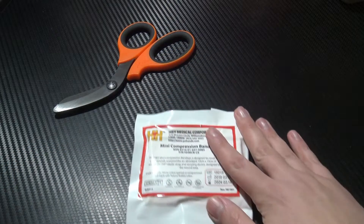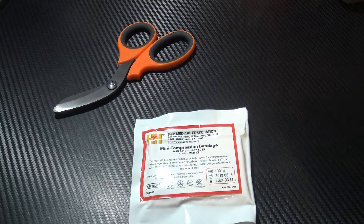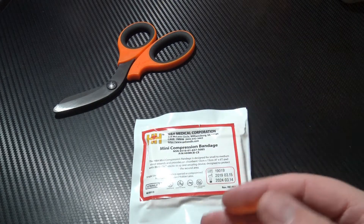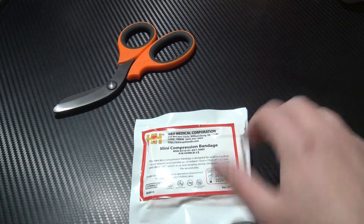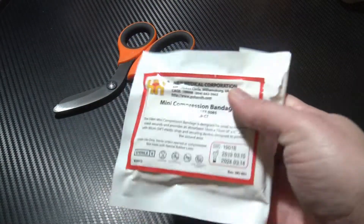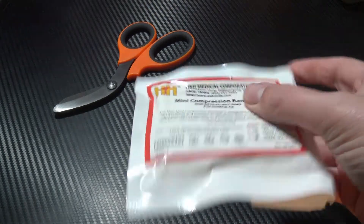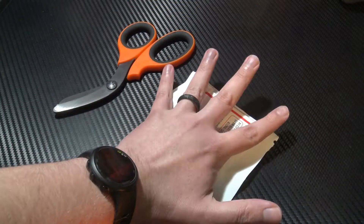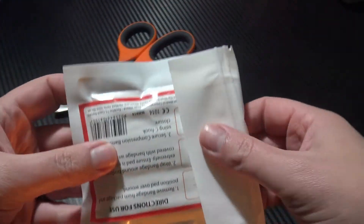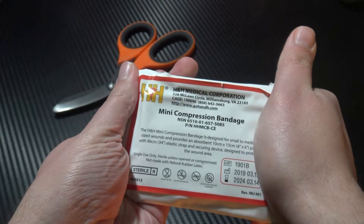This is made from an elasticated bandage material and it has a four by six inch absorbent pad which is suitable for a wide range of injuries. It comes with four feet of the elasticated bandage and it is literally less than an inch thick. If I just put this in my hand, you can see this thing is tiny, has a really small footprint and you can actually fold these bits to give it an even smaller footprint.